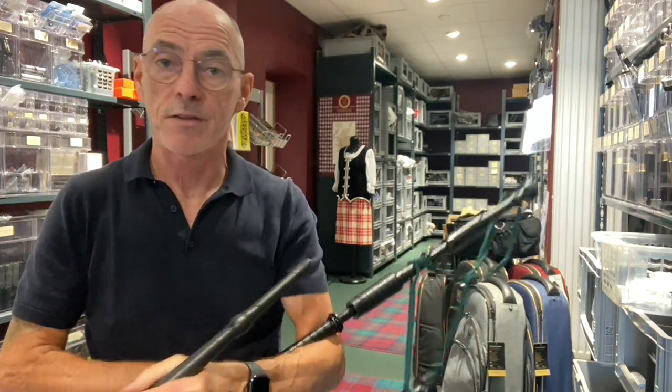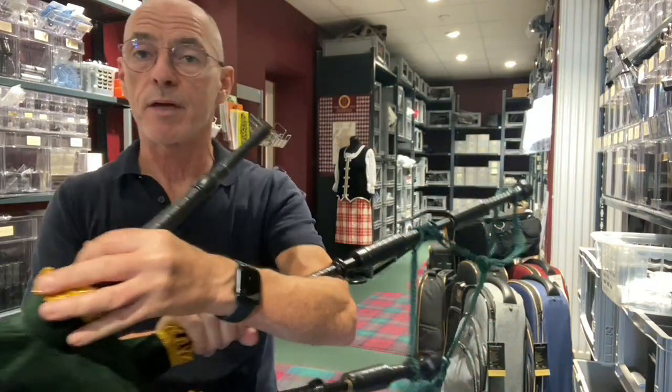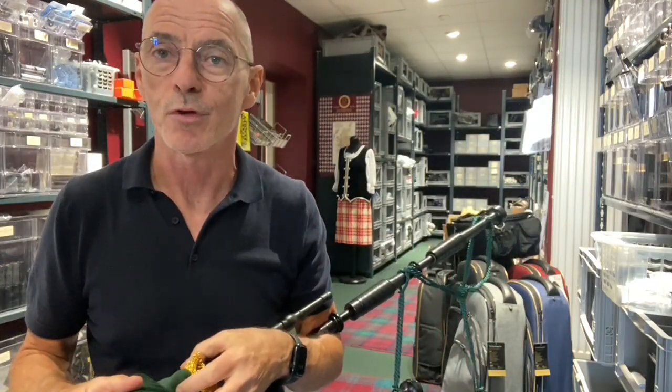So there you go — that's the McCallum P0 Polypenko bagpipe going out to a customer. We thought we'd just show you that before it goes out.